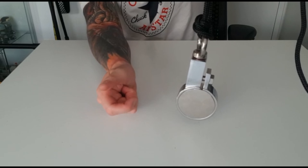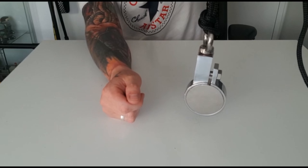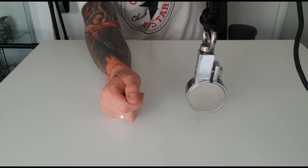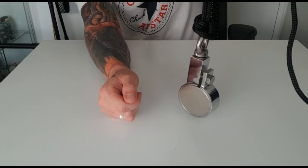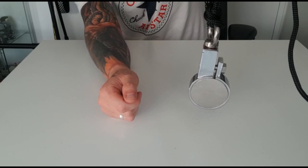That won't come undone. The harder that you pull on this, the tighter the knot will get, so it will not come undone. And that's your Palomar knot — nice and easy, nice and simple.